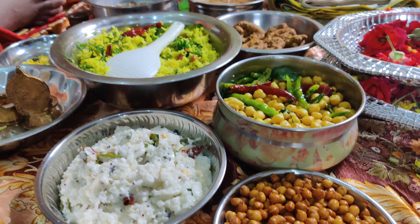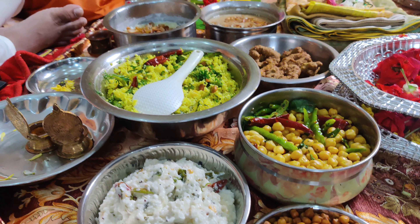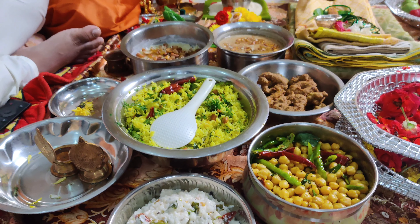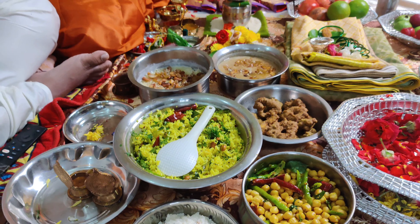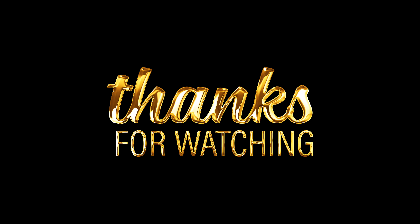If you are not ready for the cut rice, like, share and subscribe to our YouTube channel and make another vlogs. If you are not ready for the cut rice, comment below. I will see you in the description of the video.